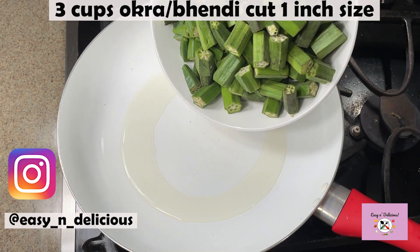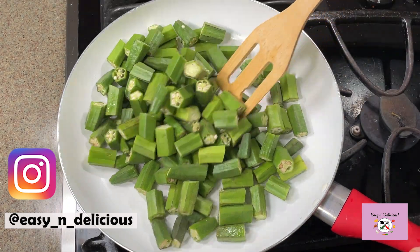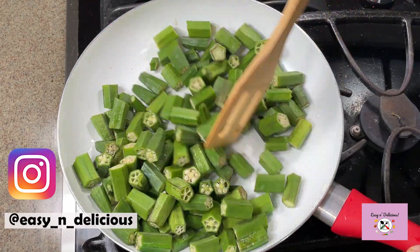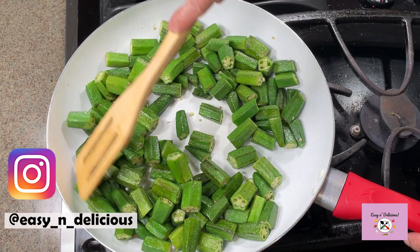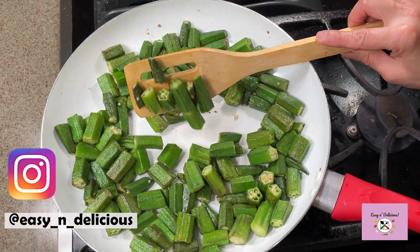For this recipe, we will first sauté the okra, or bhendi, in oil until the stickiness goes off. It doesn't take much time, but it's worth the effort for a great end result. Perfect — keep this aside for a while.